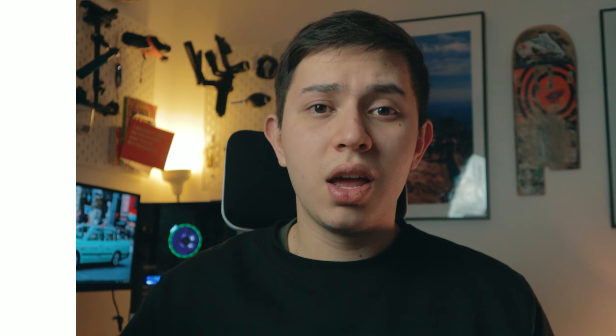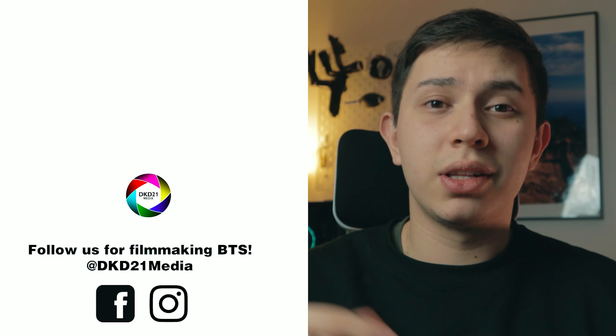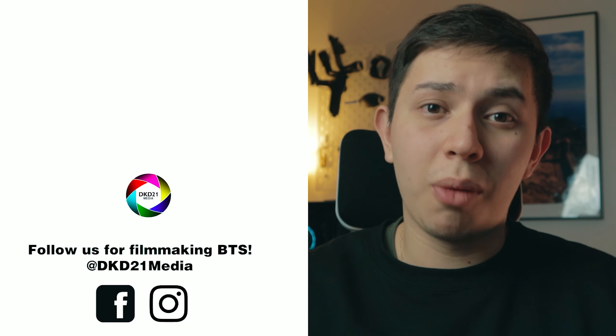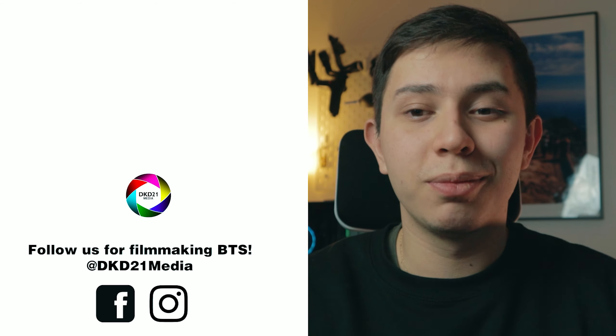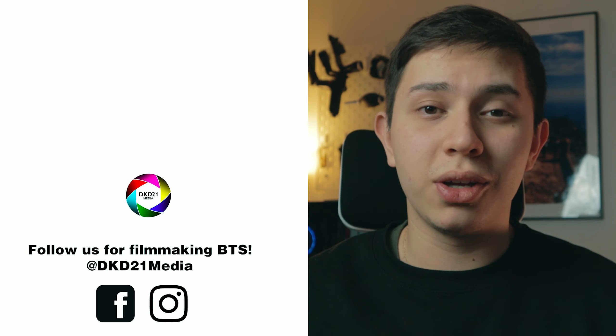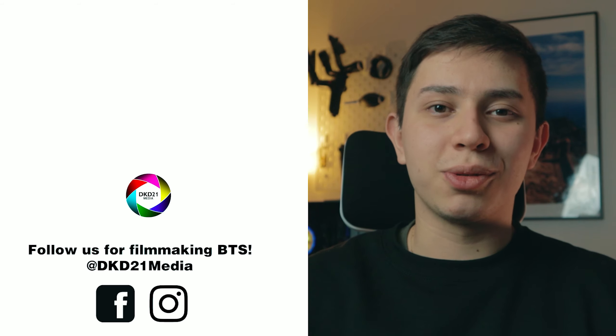The only other thing to worry about is your location. So yeah, that's it. If you liked the video, make sure you leave it a like. I'll leave anything I mentioned in the description down below. If you have any questions, comment down in the comment section and I'll do my best to answer them. Make sure to subscribe and hit the notification bell so you can get notified when I make a new video. See you in the next one — bye!